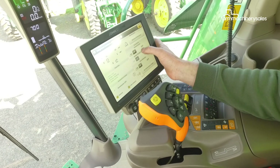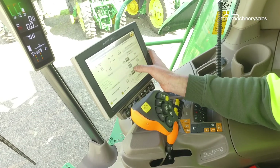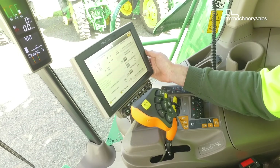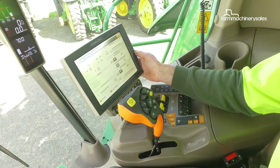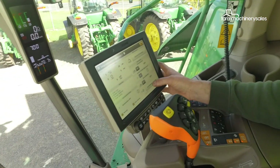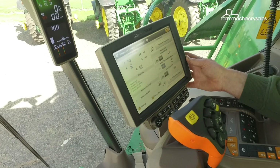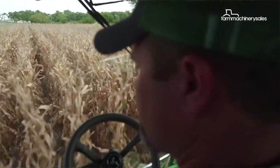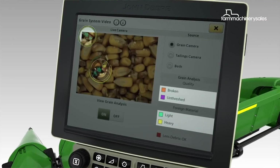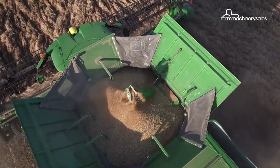Harvest Smarts gives us propulsion control depending on load or losses. Harvest Smarts Active Terrain Adjustment is going to be a good one for us — that's more relative to working up and down hills. Once we've got all those components ticked and working, we can then go to what they call Auto Maintain. Auto Maintain will literally start taking care of driving the machine by itself, using those cameras and imagery to maintain what you have previously set.